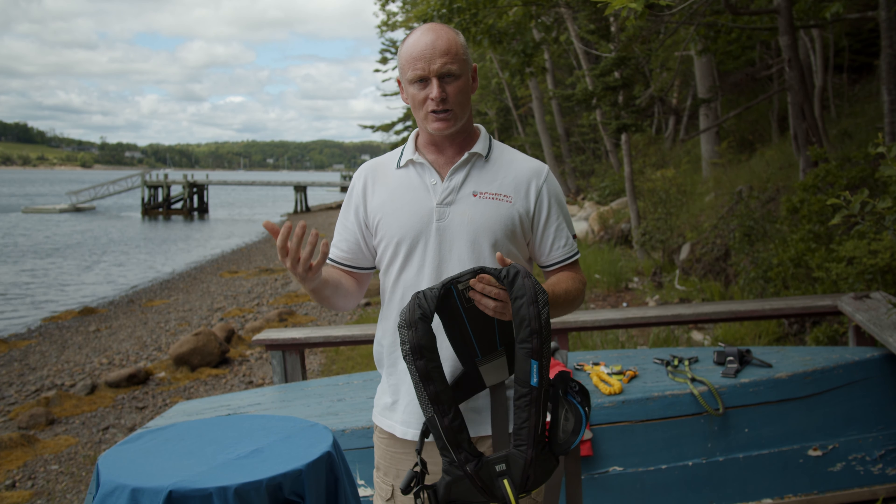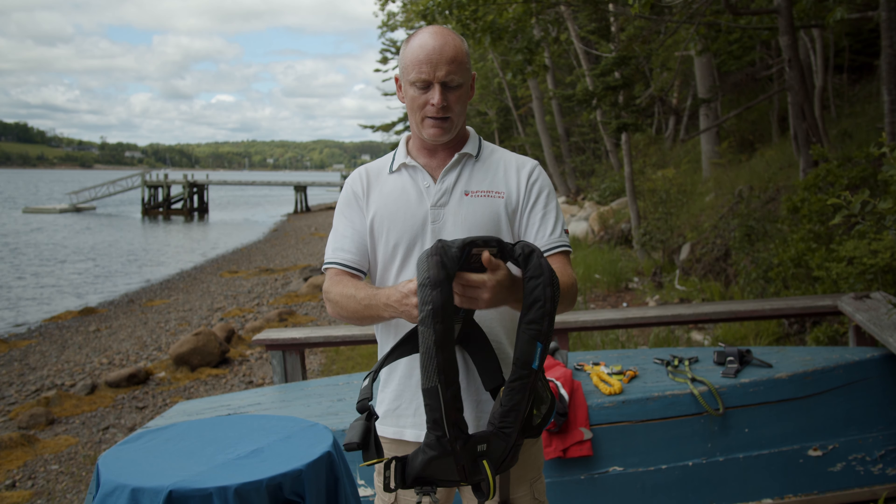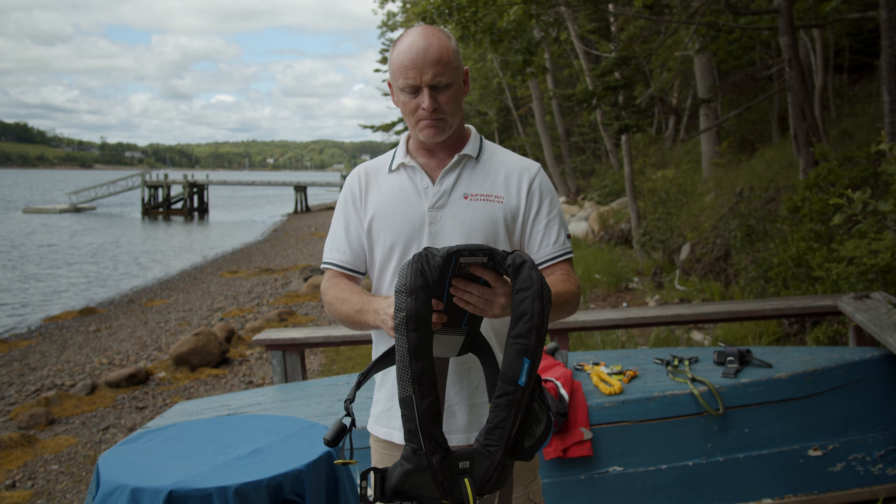This is the Vito Life Jacket. It's a 170 Newton life jacket, which means that when the bladder is inflated it's going to have a volume of 17 liters, giving you a considerable amount of flotation on your chest. That makes this a life jacket rather than a personal flotation device. If you're in the water this will turn you over within a couple of seconds, bring your mouth up out of the water, and even if you're unconscious you've got a much greater chance of surviving your entry into the water.